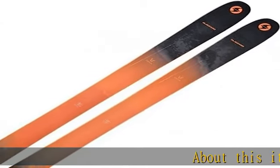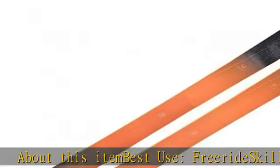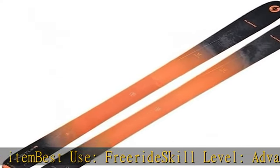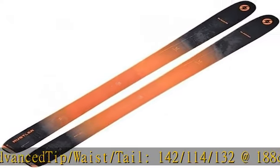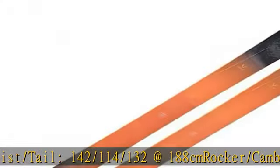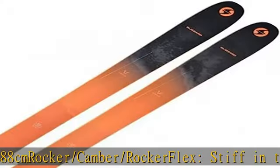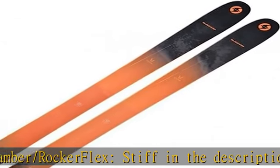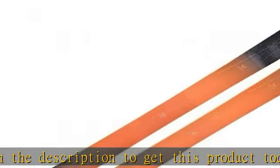About this item: best use freeride, skill level advanced, tip/waist/tail 142/114/132 at 188cm, rocker/camber/rocker flex. Step in the description to get this product today at the best price.